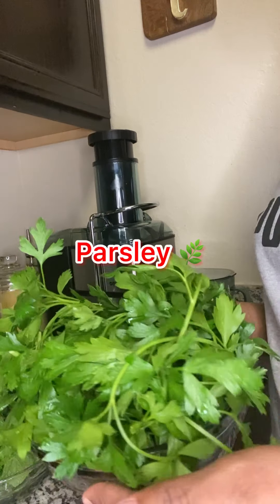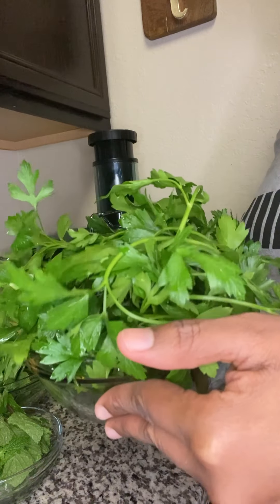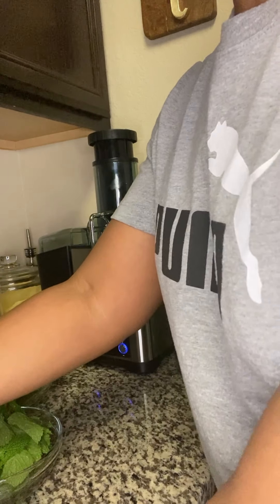I have some fresh parsley here, it's really good for us guys. Parsley contains a lot of antioxidants and also helps to flush out toxins from the body, so this is really good for us. I'm just going to set that aside until I'm ready for it.